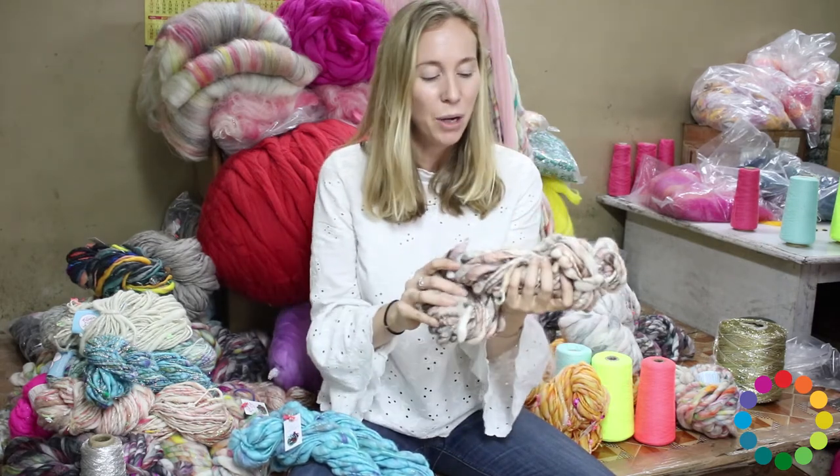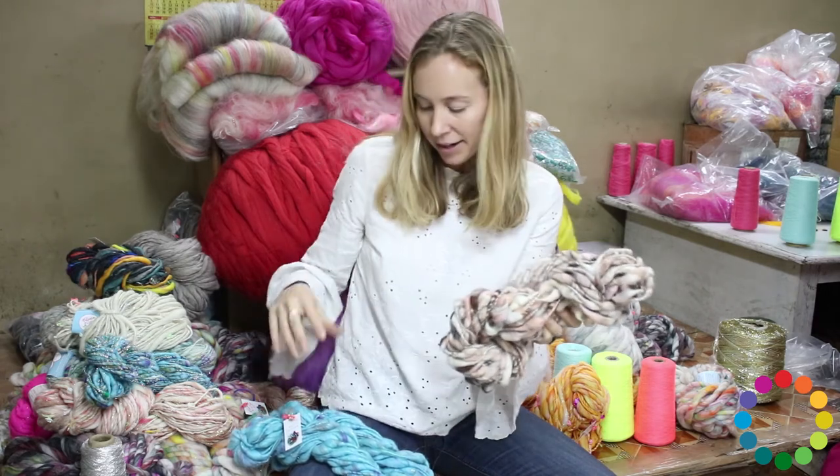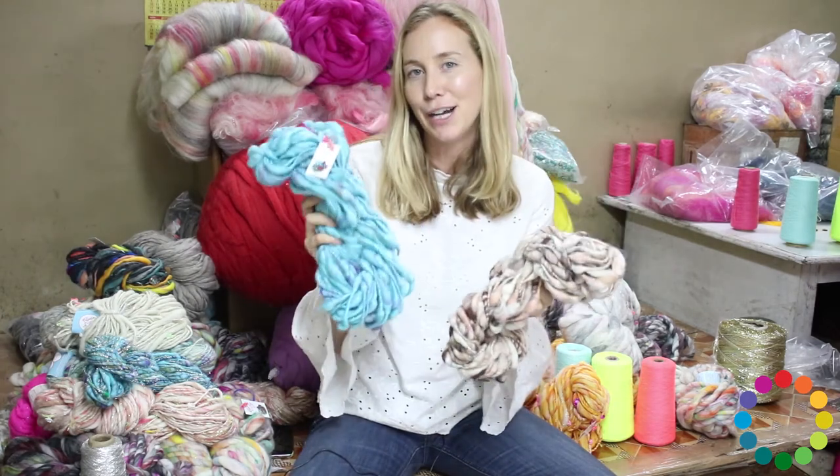So this is color Boho Blush and it has a little bit of sparkle in it. It's hand carded with many different colors. And you'll see, this is cerulean. So we have a lot of neutrals and then a lot of brighter colors.